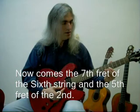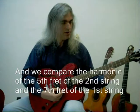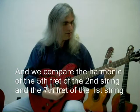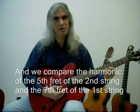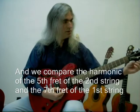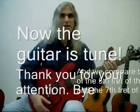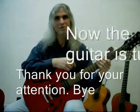Then we compare the 1st string by doing the 5th fret of the 2nd string and the 7th fret of the 1st string. If it's in tune, like right now it's in tune, it makes just a little vibration, and when you're feeling well — now it's in tune. Thank you for your attention, and for some other day I will explain to you more things about guitar music. Bye. Thank you.